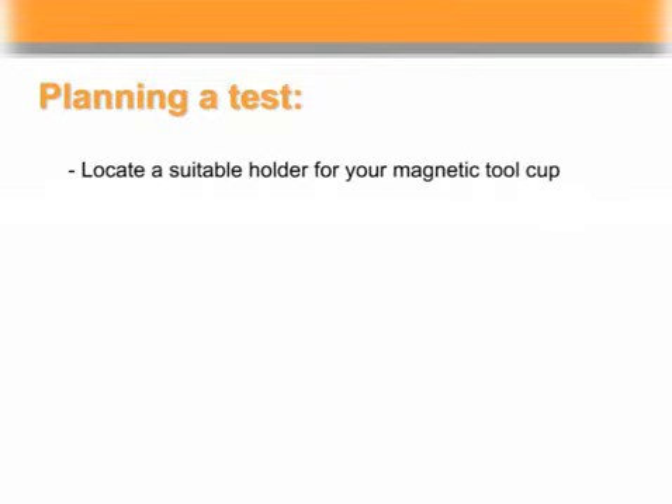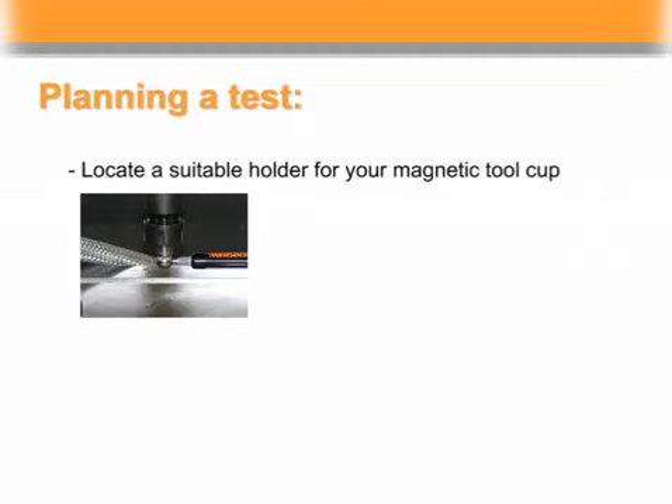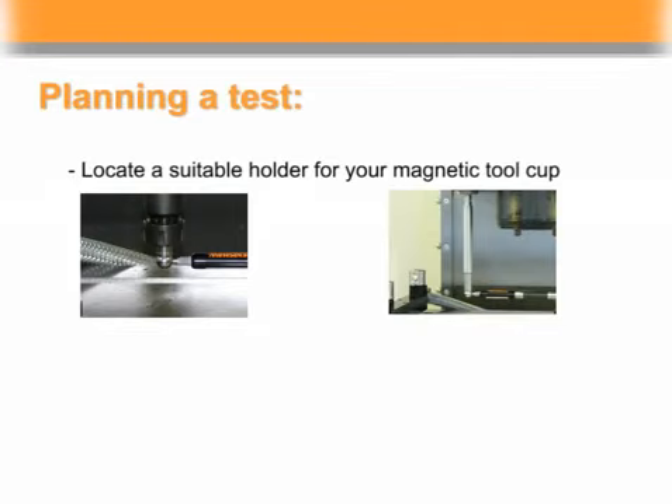Locate a suitable holder for your magnetic tool cup. Usually this is a 12 millimeter collet mounted in a tool holder. Sometimes ball bar testing requires you to improvise on mounting techniques using magnetic bases, pillars, and other fixtures.